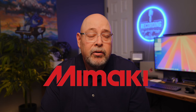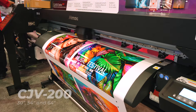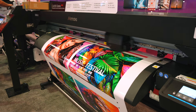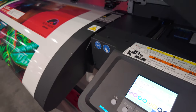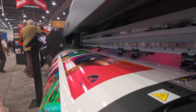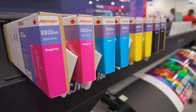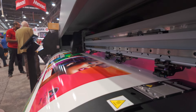Mimaki surprised the industry by introducing not one, not two, but three new printers at the show this year. The first was the EcoSol CJV200 print-cut device — I'll dive deeper into this model in future videos, so make sure you're subscribed. The CJV200 series is available in three sizes: 30, 54, and 64 inches. These printers can be configured to support up to eight colors or a dual CMYK color mode for enhanced speed, and can achieve up to 183 square feet per hour at resolutions up to 1200 dpi.